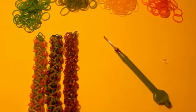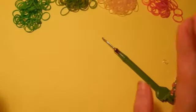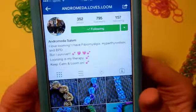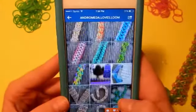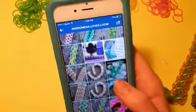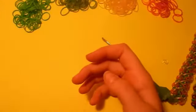Hey everyone, Tutorials for Loom's here. Today I'm bringing you a tutorial on this amazing bracelet — the Mandevilla Vine Bracelet. This was actually not designed by me but by a very good friend of mine, Andromeda.loves.loom. She has so many amazing bracelets and color combinations, so you should definitely go check her out. Amazing, amazing profile.